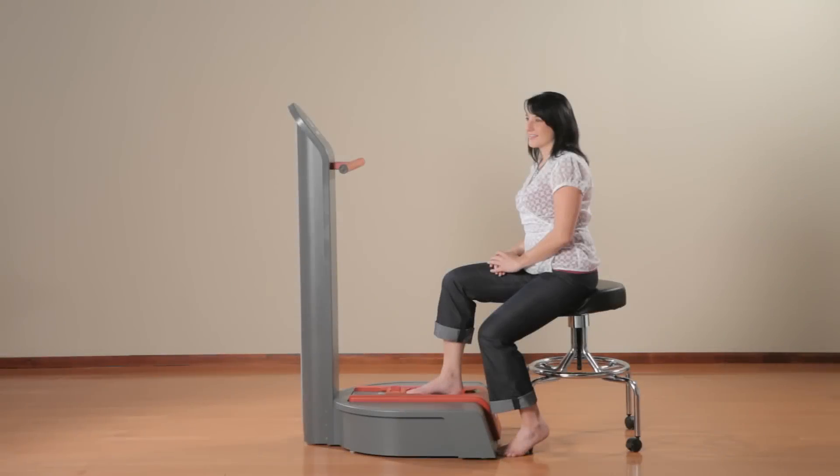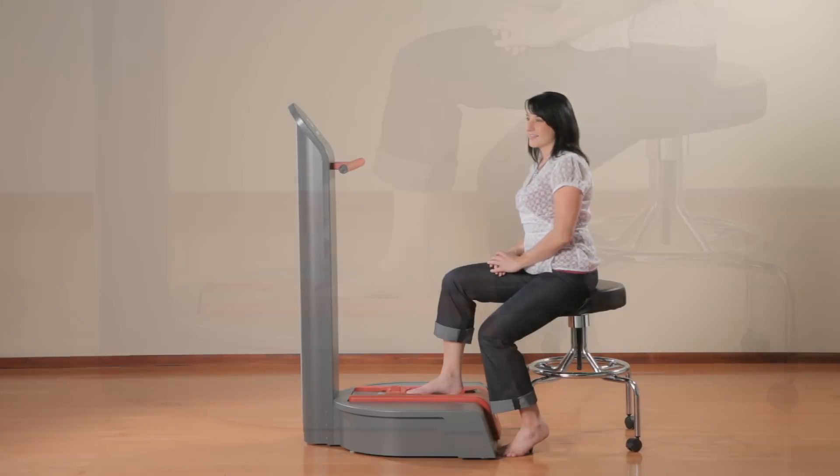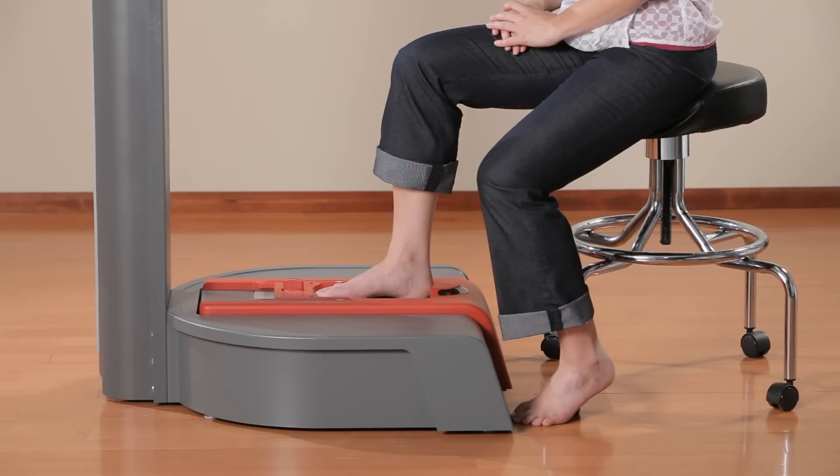There are three ways of scanning your clients with the Amfit Digitizer — seated, semi-weighted, and fully-weighted. Seated scanning is generally indicated for clients with stability issues, but it's also a preferred method for practitioners that want to capture the non-weighted foot. Use a stool with adjustable height that allows the client to sit comfortably with their knee and ankle at 90 degrees. Then correctly position the foot and scan as previously instructed.